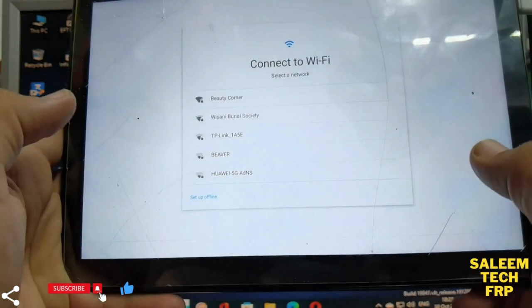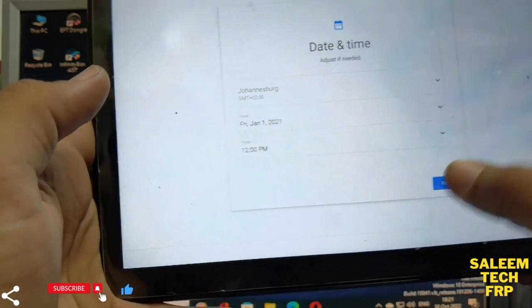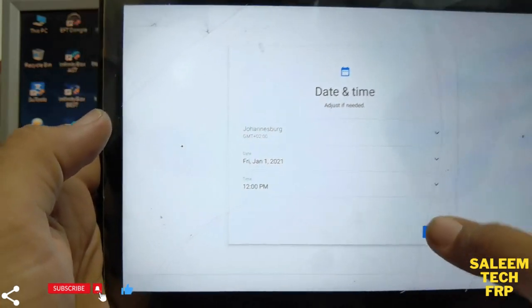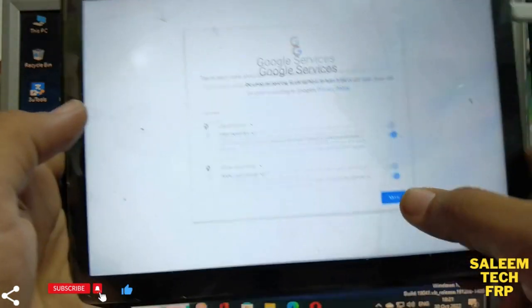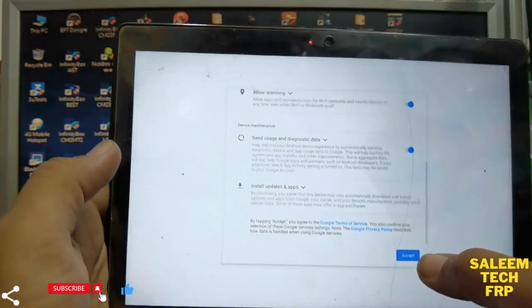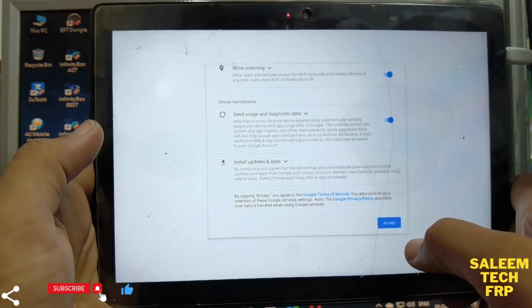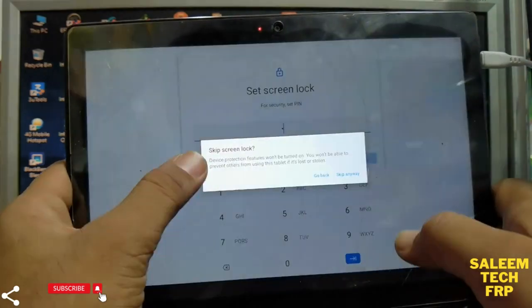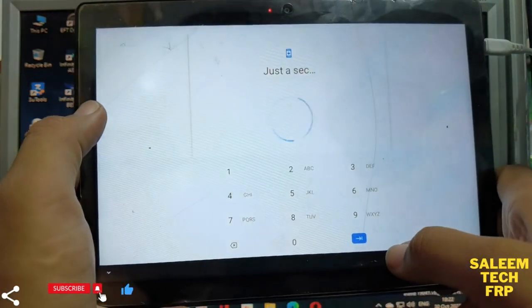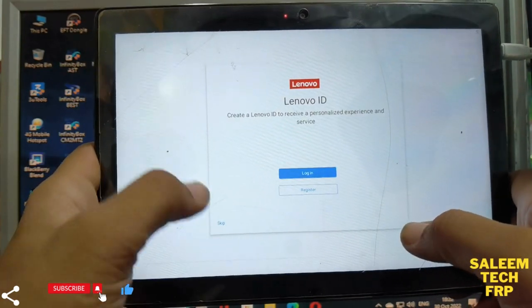It is set to offline — it will not ask you for FRP or any Google account password, because we wiped the partition at the same time. Don't forget to wipe your partition. If you only do a factory reset without wiping the partition, when you reboot your phone it will ask you for your previous Gmail account and Google account for FRP.